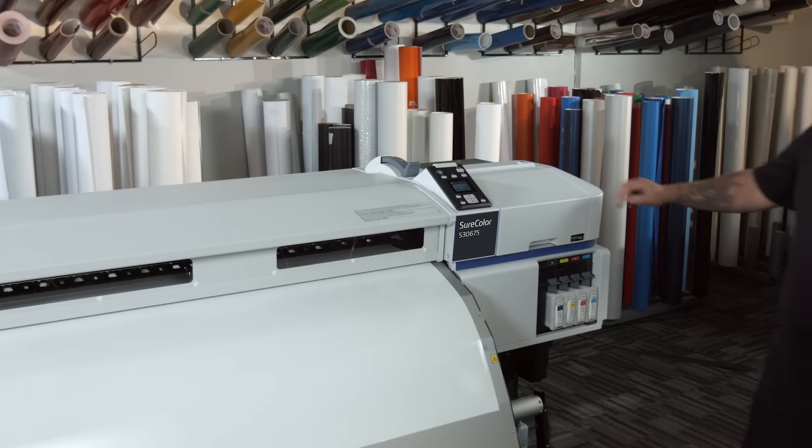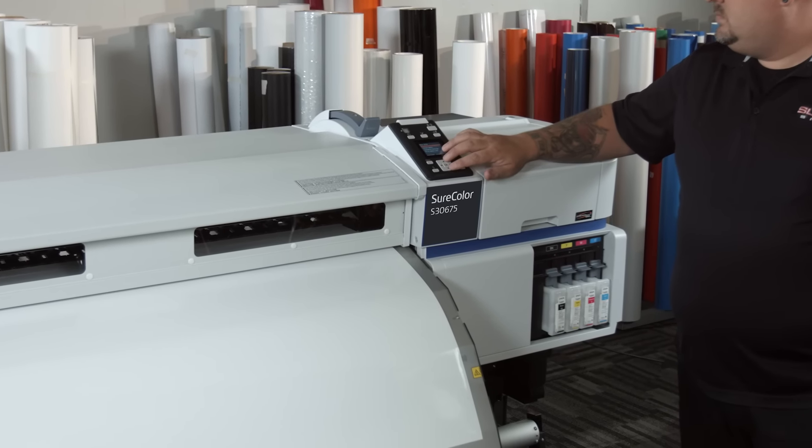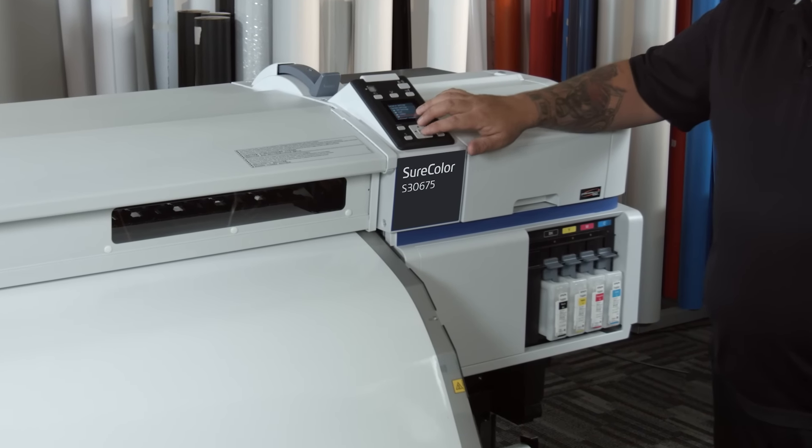With Epson they have great customer service, but we haven't had to use it because the machine has run day in and day out with no issues. The S30 is super easy to maintain. Not only does it give us an alert on the machine when maintenance needs to be done, but it's a quick five-minute process and we're back up and running right away.